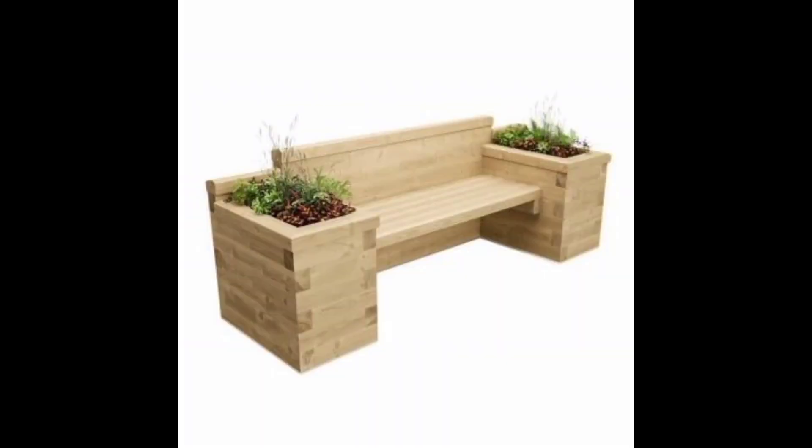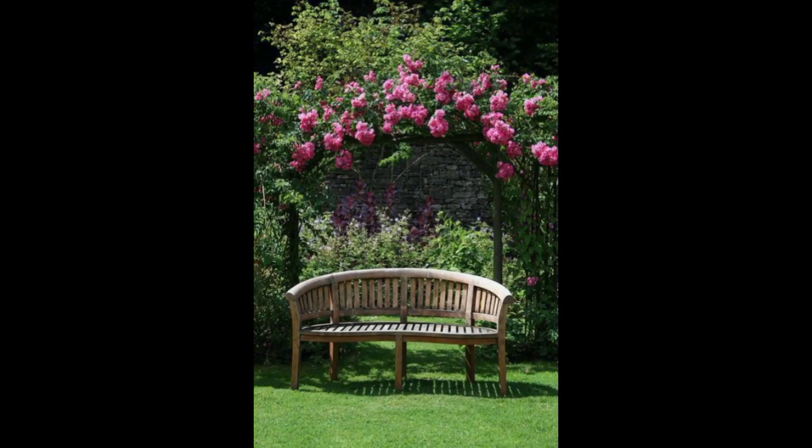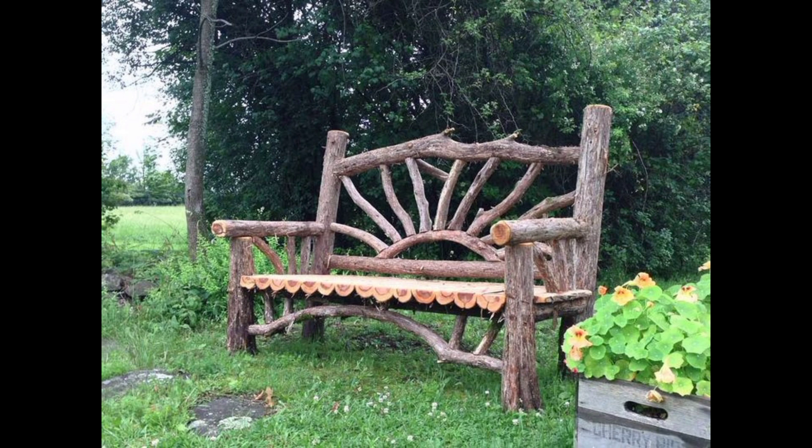Then there is a pallet swing bench. A pallet swing bench is a unique and fun addition to any garden. You can create a bench by using two pallets stacked on top of each other, securing them with ropes or chains to a sturdy tree branch. Add cushions or pillows for comfort and enjoy the gentle sway of the swing.